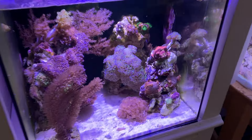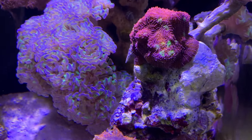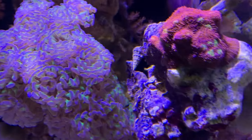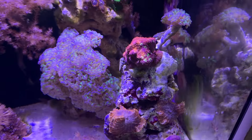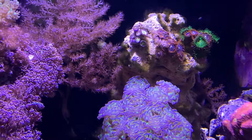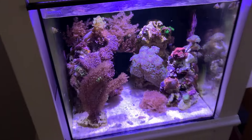Hey guys. Before we start, I wanted to show you my chalice. It's really growing quickly here — this is quick for chalice. It's growing onto the rock there, and it's growing over the rock there, so that's quite good. My gorgonian is growing down over the live rock, which is a great sign. Everything looks good. My ugly phase is starting to diminish a little, so that's looking pretty good in the 20-gallon.